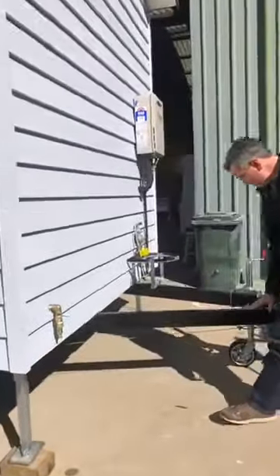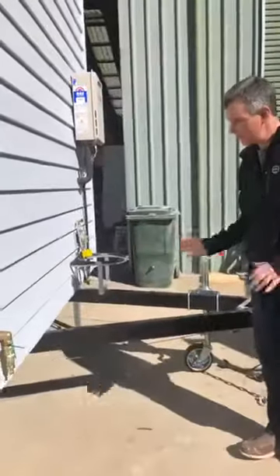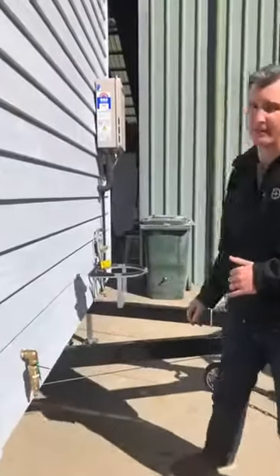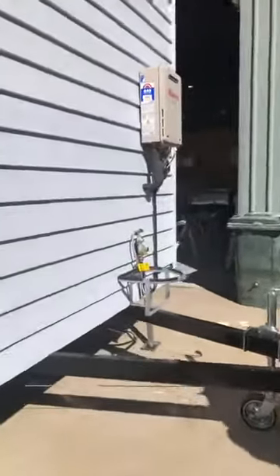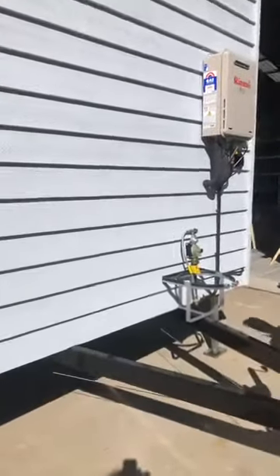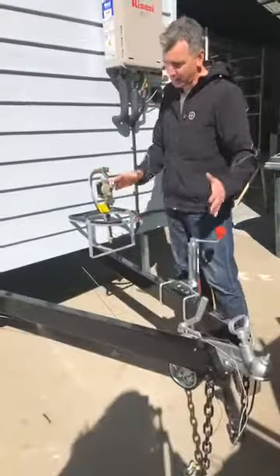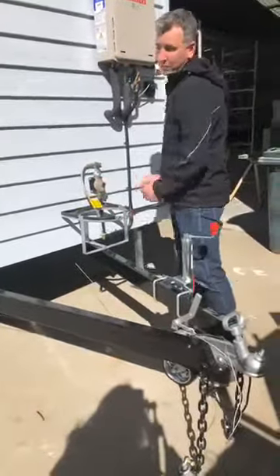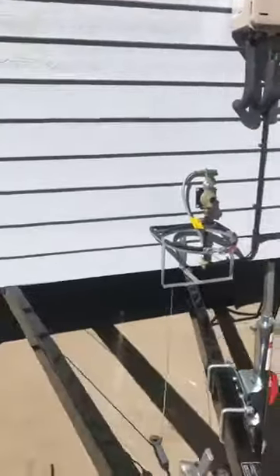The front drawbar — that's what we call the drawbar, the bit that's attached to the towing vehicle — it can actually disconnect and we can slide it back in underneath. So if you've got a really tight access point and this piece is in the way, we can actually unbolt it and push the drawbar in and tuck it away, so we can keep the floor area of the tiny house much tighter than normal.